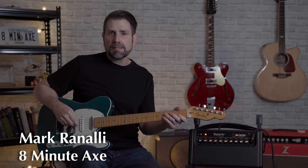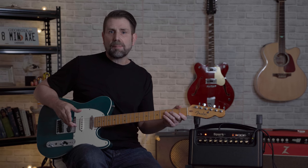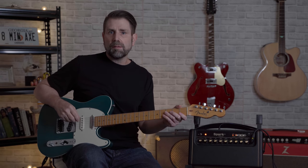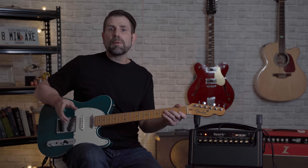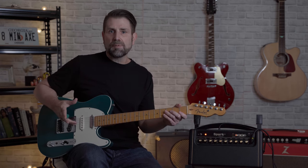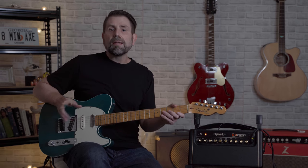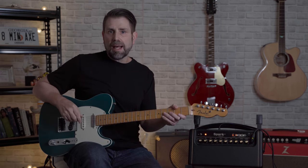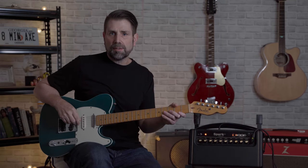Hey everybody, Mark here at 8 Minute Axe. If you're like me and you love your Spark but you just don't want to be bothered with the app, you'll definitely want to check out this video. I promise you, it will be a game changer. If you do use the app but you're still wondering what the heck the physical knobs do, I'm going to show you that too. Lastly, for both app and non-app users, if you just want to get rid of the damn bassiness once and for all, I'm going to show you how to eliminate that as well. We have a lot to cover, so let's jump right into it.